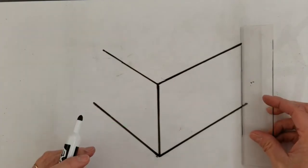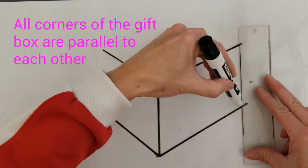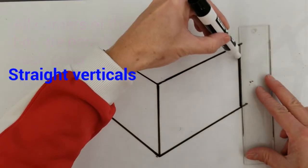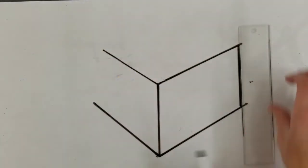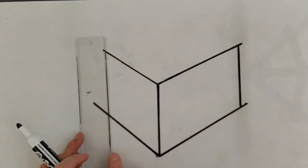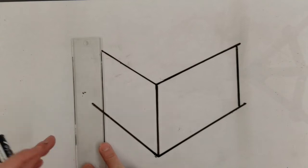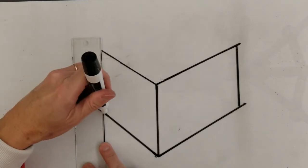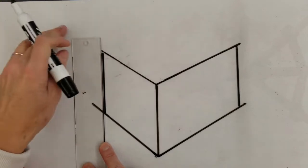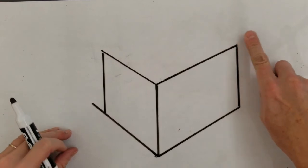Now go ahead and do your corners of the box. Corners are always parallel to each other — the lines go straight up and down. That one is parallel to that one, and this one is parallel to those two. Any extra lines, go ahead and take those right out.